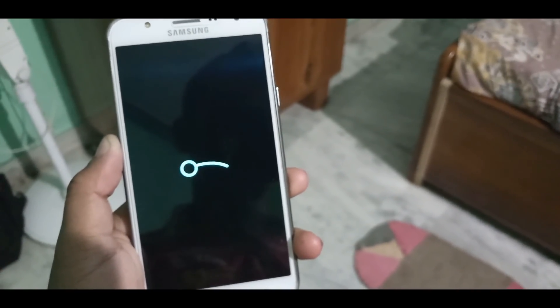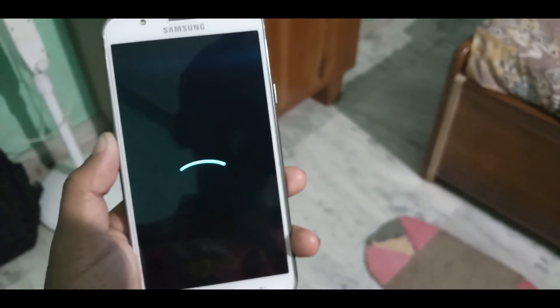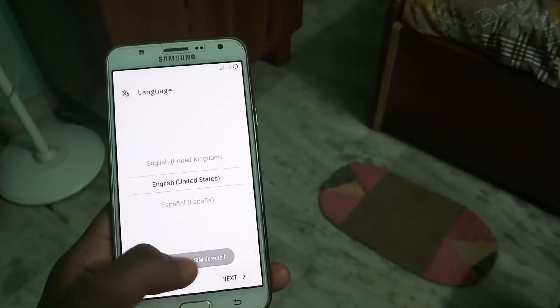Here you can see the ROM is booting fine. As you know, the first boot will take some time. I will come back when the ROM has successfully booted. The ROM was successfully booted — now just set up everything.